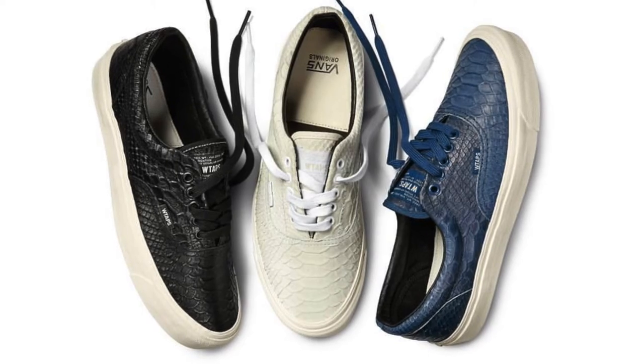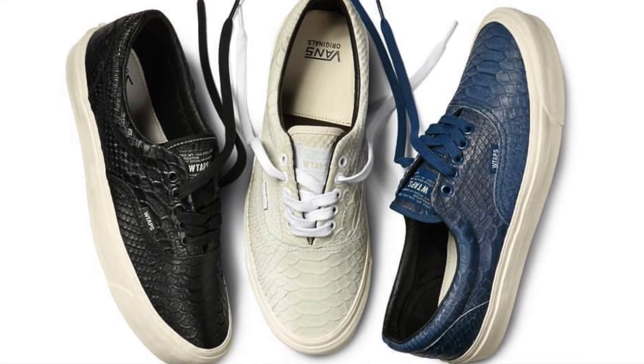These came in two other colorways. There was a blue — which I didn't like at first, though in certain pictures I was actually leaning towards the blue — but something was a bit off about them. And I think the other color was white. I'll put some pictures up so you can see what I mean. But I like these a lot — very dope. Black and white, can't go wrong, you can wear them with everything.